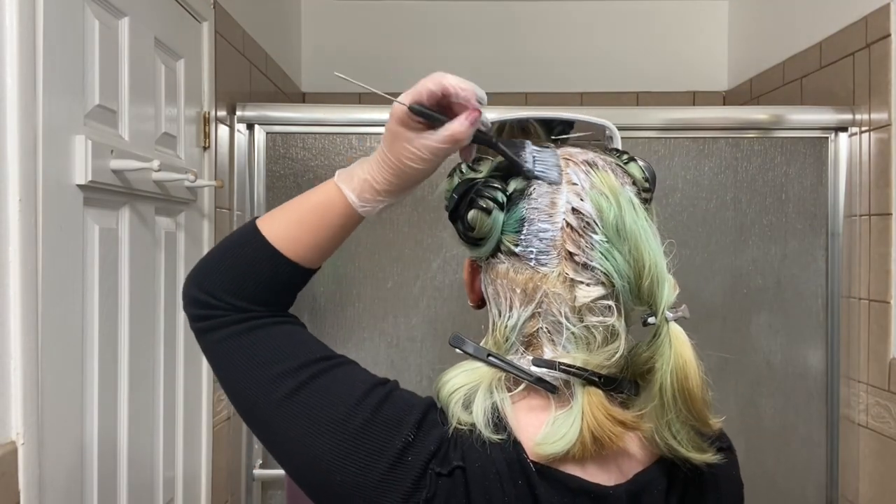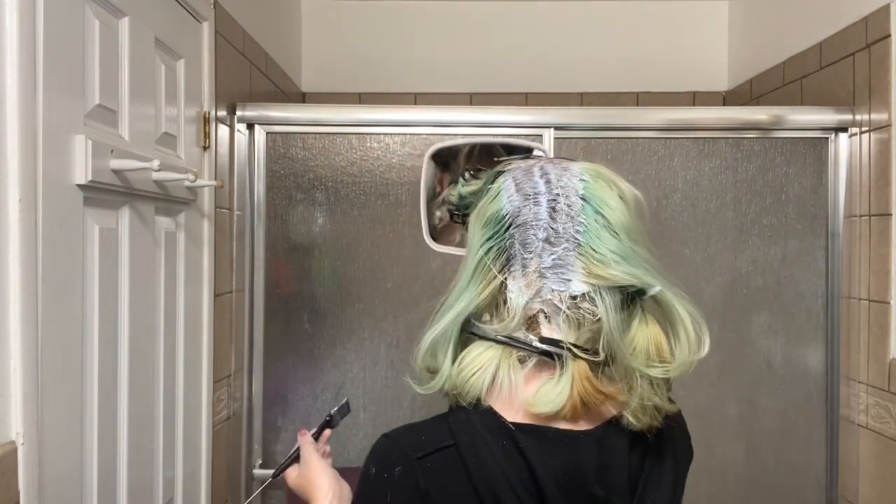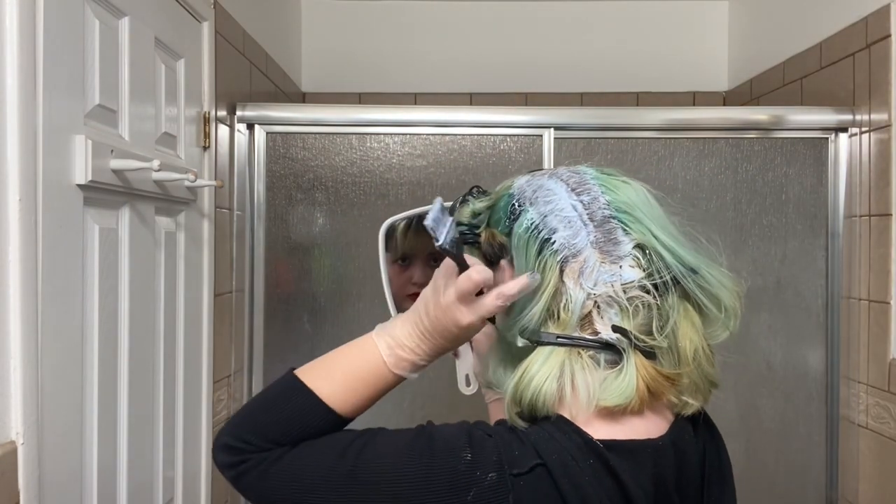Bleaching is the scariest part for me. You have to work fast so that it all lifts evenly, and you have to saturate well enough so that each strand is covered. Bleach doesn't lather, so if you don't saturate well enough or miss a spot, it's gonna come out patchy and look really ugly.